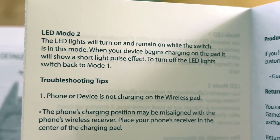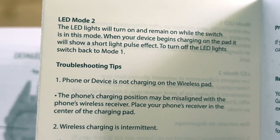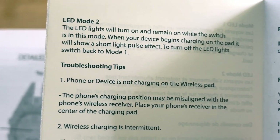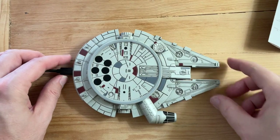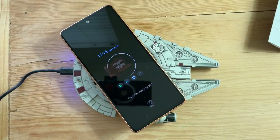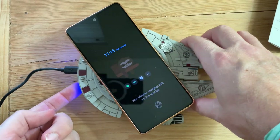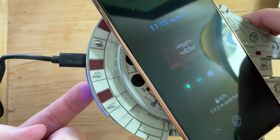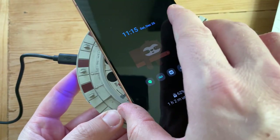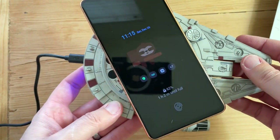LED Mode 2 — the lights remain on while the switch is in this mode. When your device begins charging on the pad, it will show a short light pulse effect. To turn off the LED lights, switch back to Mode 1. So let's test this. We're in Mode 1, turn on the phone. And you can see the blue lights in the background. Per design, this should turn off. It's pretty grippy — you notice my phone barely slid at all.